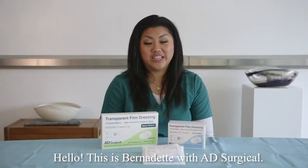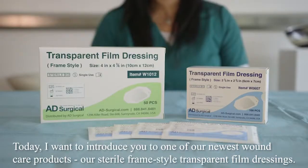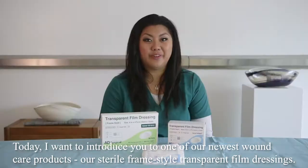Hi, I'm Bernadette with AD Surgical and today I want to introduce to you one of our newest wound care products, our sterile frame style transparent film dressing.